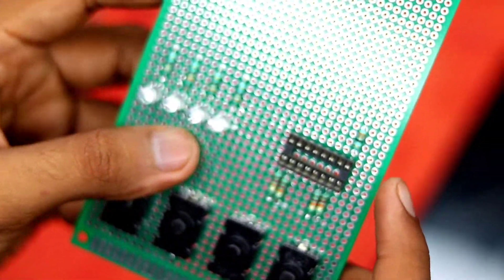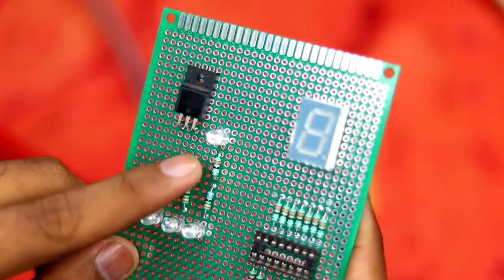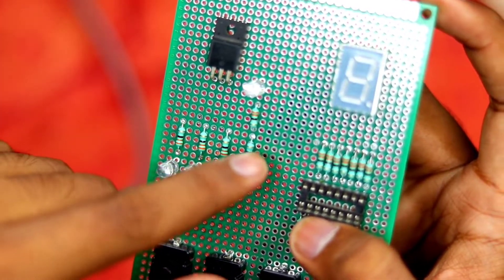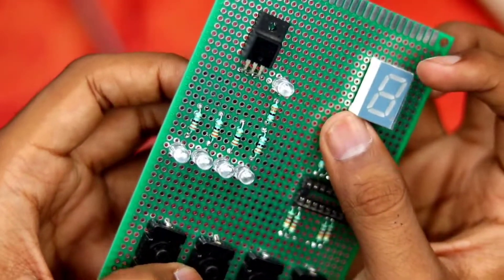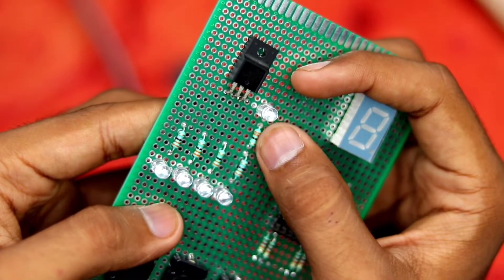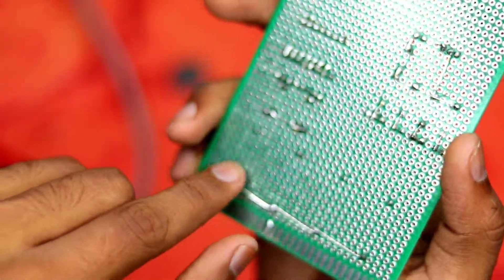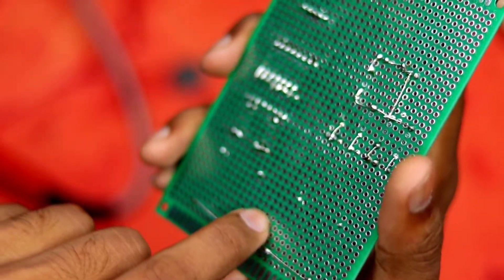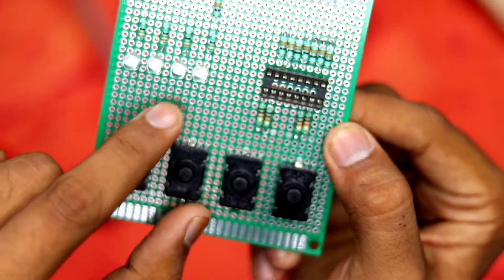I've also mounted the 7-segment display, the voltage regulator, and a power LED. For the segment resistors I've connected all the ground ends together — they all go to the middle pin of the regulator, which is ground. The power LED takes 5V directly and goes through its resistor to ground. At the bottom I've connected all the switch pins together so I only need one single power input to supply all four switches.